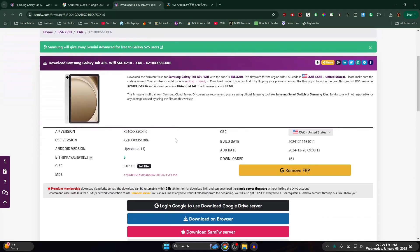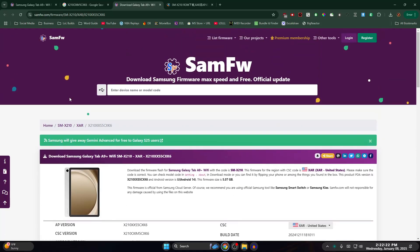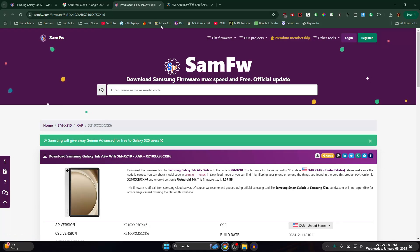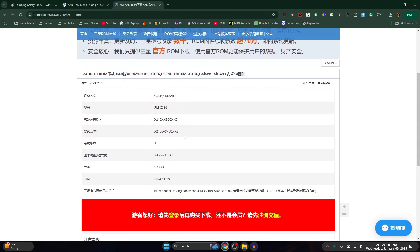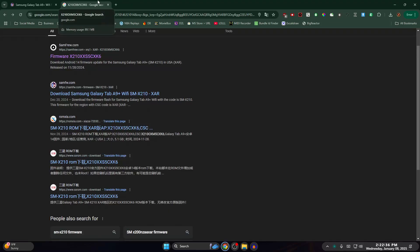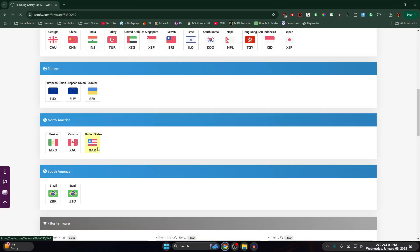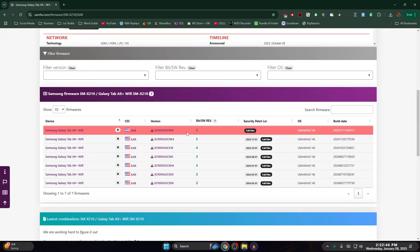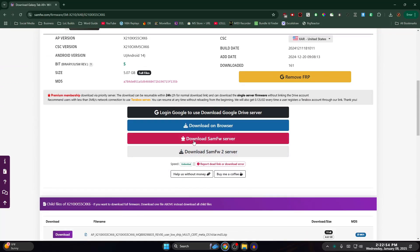Just keep clicking through links to find out exactly what region you have. For example, I Googled it and it literally says XAR right there — so now you know your CSC region, which is very important. Mine is XAR — USA. So you want to download the latest version, which is usually the top one. It says full files, XAR — just click Download, then click 'Download from SamFW server.' Wait for it to download.